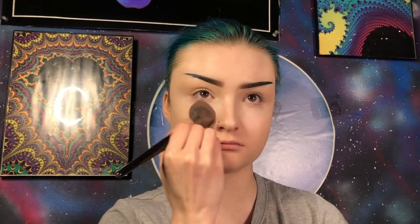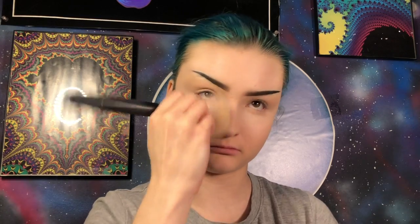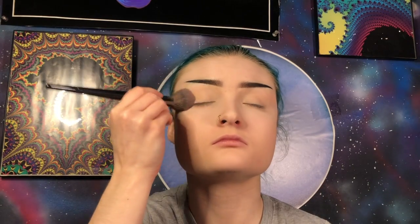Now I'm going to set where we concealed, aside from my forehead, using my Morphe E48 brush and my Maybelline Fit Me Loose Powder in the shade 05. Now I'm going to set the rest of my face — again avoiding my forehead — using my Morphe M527 brush and my Maybelline Fit Me translucent pressed powder. I'm going to set my eyelids as well.